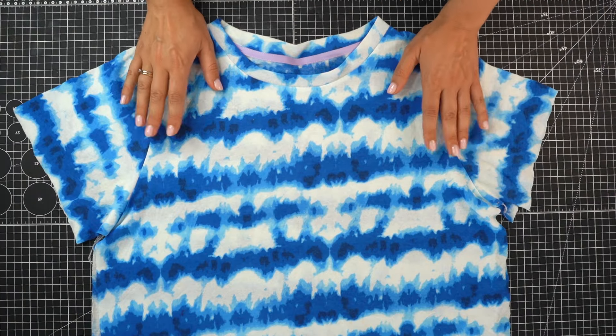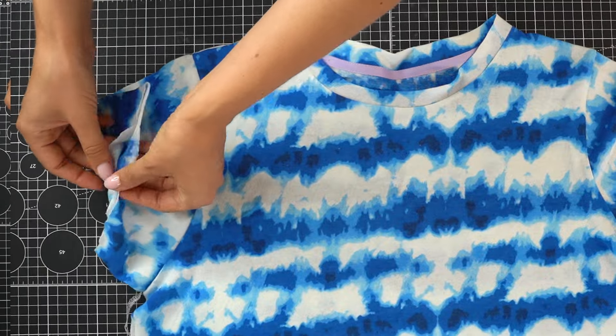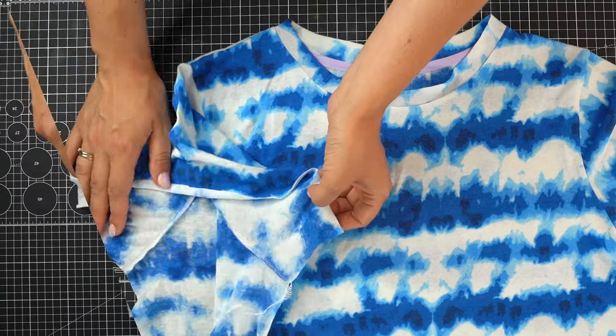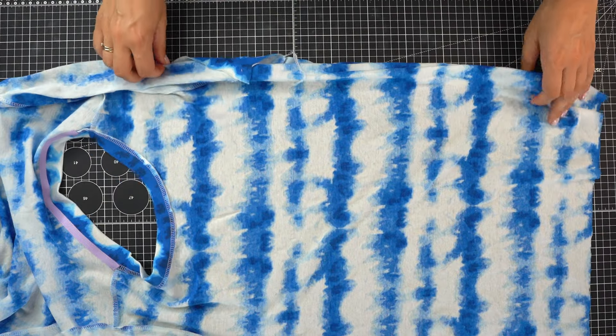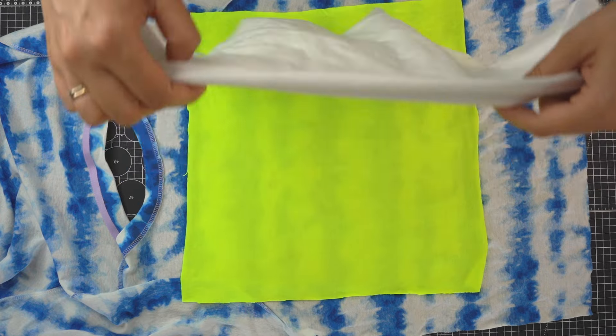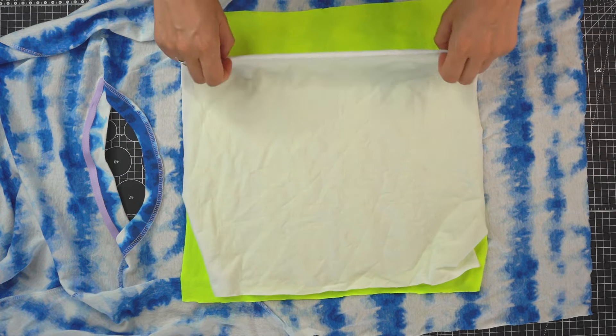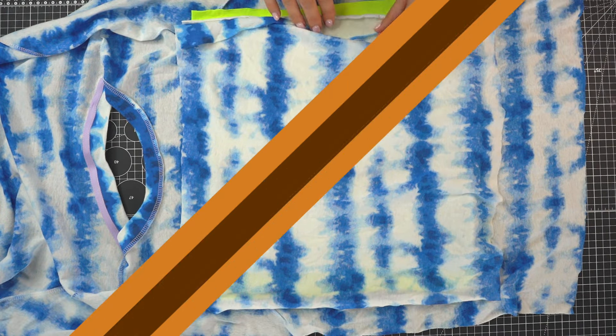I'm going to apply this technique on a t-shirt that I'm currently sewing from scratch using my self-drafted pattern, and I left the sides open so that I have better access. Now I'm going to turn the t-shirt inside out and apply several layers of similar weight knit fabrics. You can use as many layers as you want, but I recommend a minimum of three — keep in mind that more layers will weigh down the front of the t-shirt more. For layering you don't need big pieces of fabric; the key is to use different color fabrics, making this the perfect technique for fabric scraps.